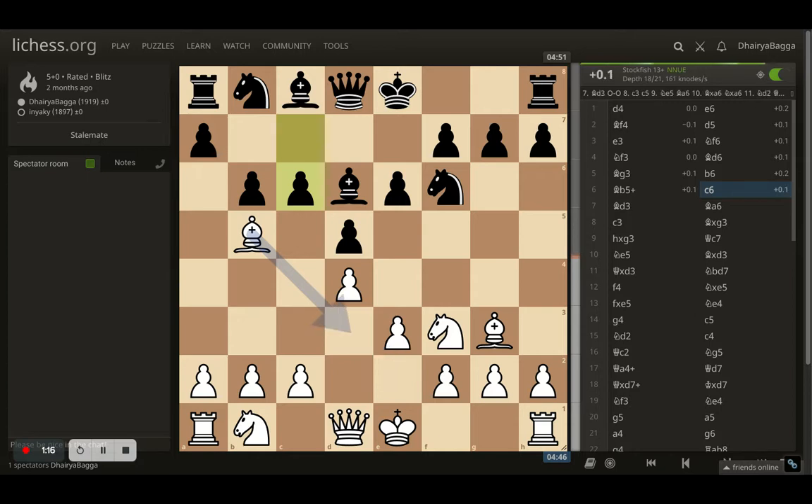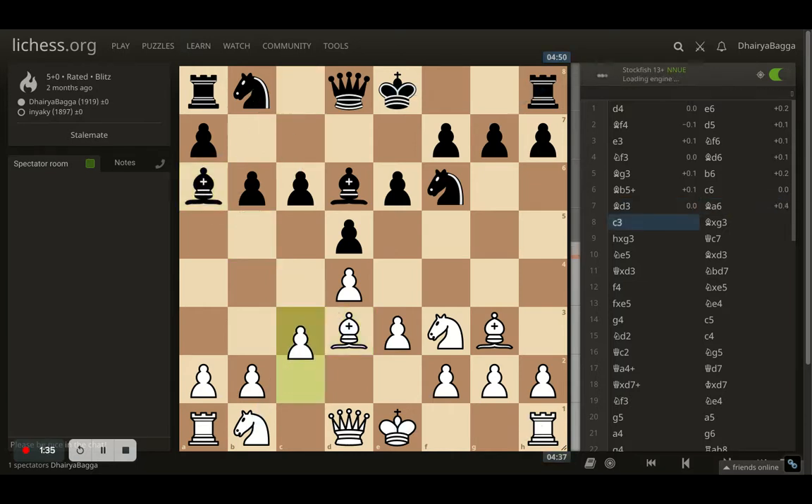Opponent prevents the check with pawn to c6, I come back with bishop to d3. With this move, my opponent cannot develop the knight on c6, so I took away the natural development square. Opponent then tries to exchange the light-square bishop by placing it on a6. I thought: let the opponent take, I'll just play c3 so that my pawn structure becomes solid while my development is in progress.